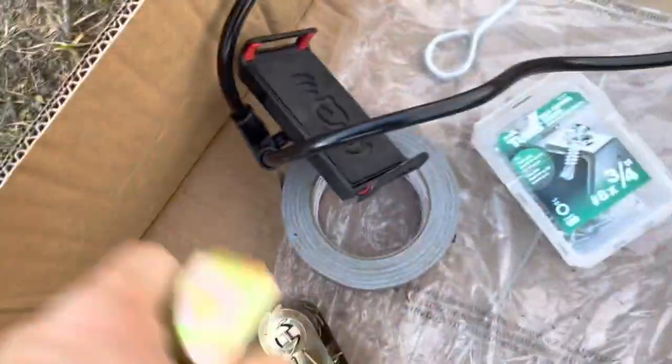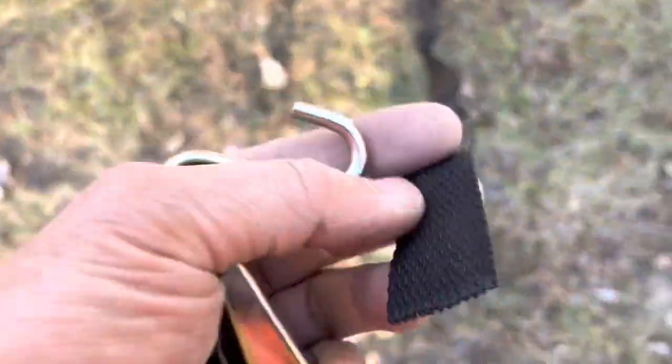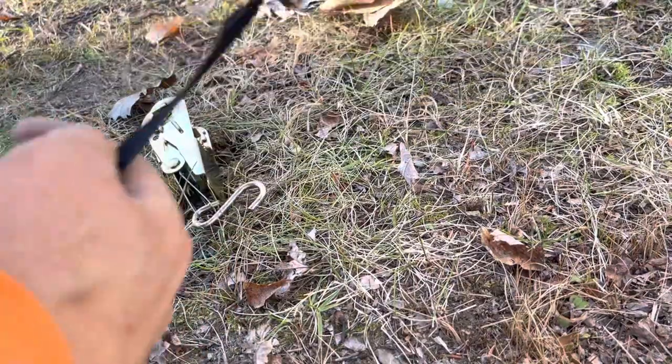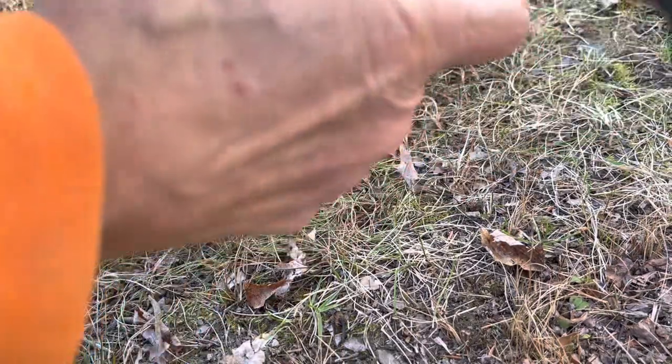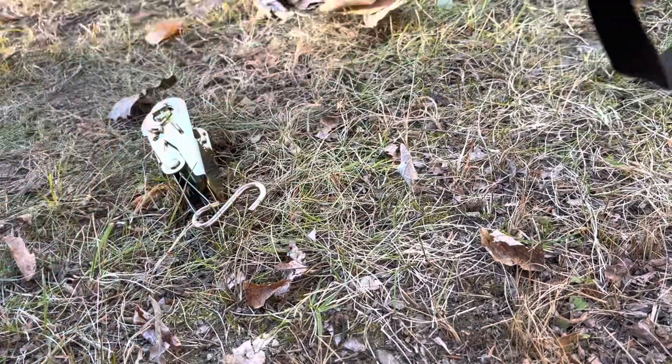Immediately when you open this box, before you do anything else, I want you to take these ratchet straps and put them on these ropes. Because if those pull through, it's a pain in the butt. So right when you open the box to this whole kit, you put these ratchets on these straps — it will save you so much aggravation, because these things will pull through. Now one of the back door straps — these were tied together, but it doesn't matter because you have to untie them to put the tent up.